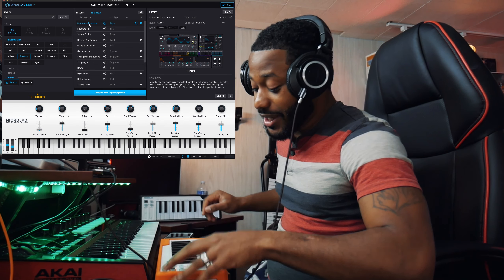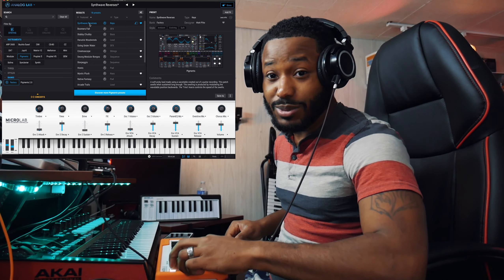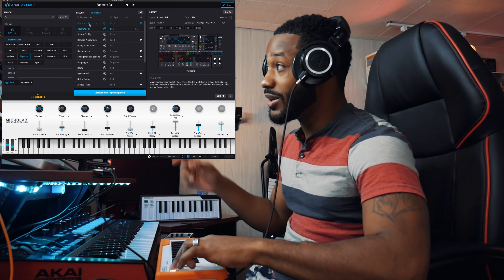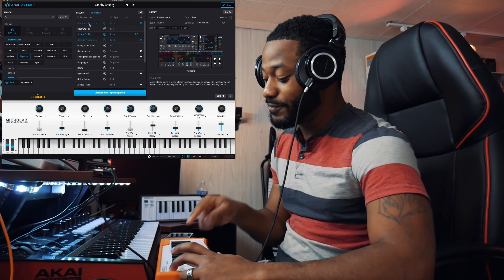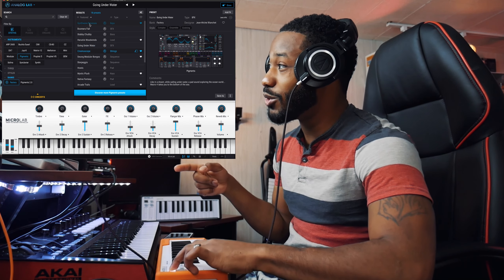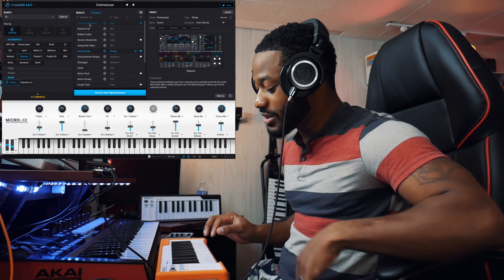One of the things I really like is that you can hold down the Shift button and select the octave up button to go to the next sound. Every time I press that octave button, without even touching the laptop, I'm scrolling through my favorite presets.